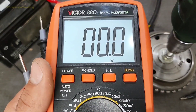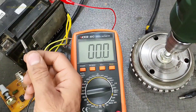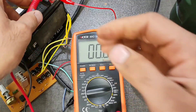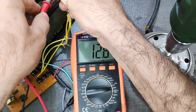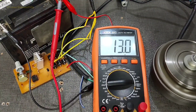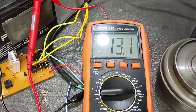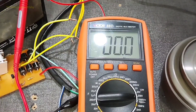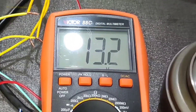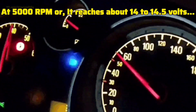Set the multimeter on DC volts and test it. The negative probe goes to the negative and the positive probe goes to the positive. As you saw, the circuit reached 30.2 volts at 2800 RPM. At around 5000 RPM, it reaches about 40 to 40.5 volts.